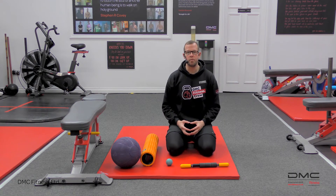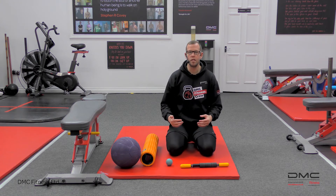Hi, David McConaghy here from DMC Fitness Glasgow in Scotland, and today we're looking at different ways where we can do self-massage.